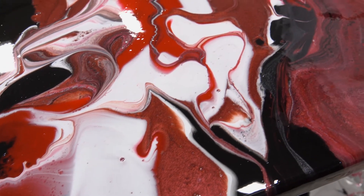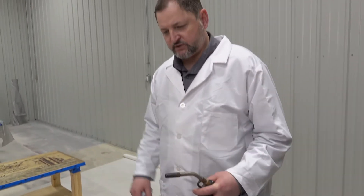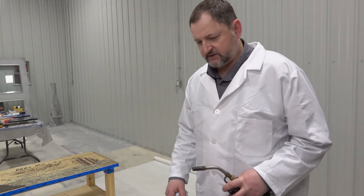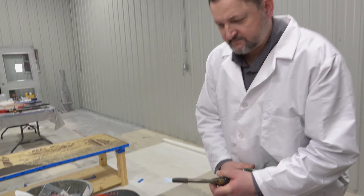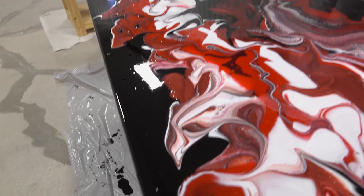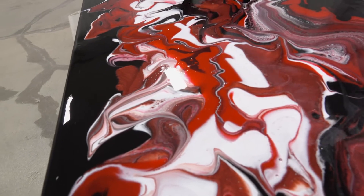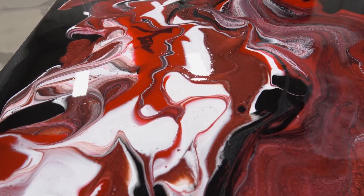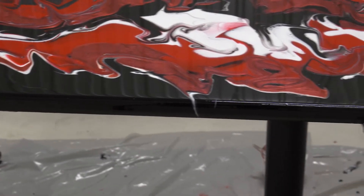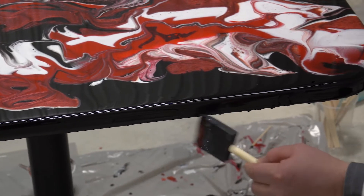The next step is to use a torch to pop these bubbles. We don't want to over-torch it, so we're going to give it a try and you should see the bubbles pop instantly. Then I can take those drips and that gives me enough to fill any pieces that were missed.